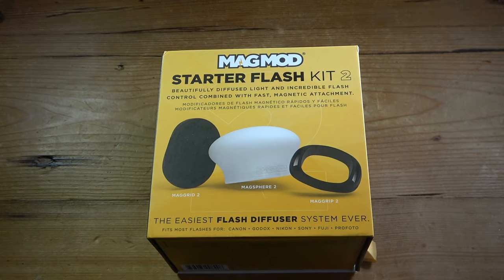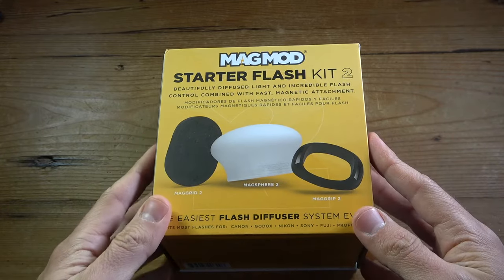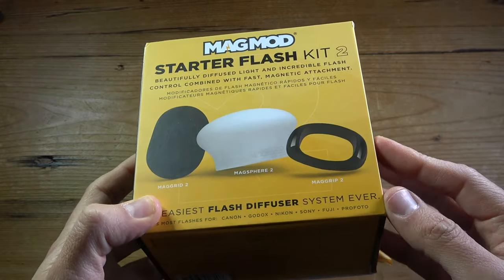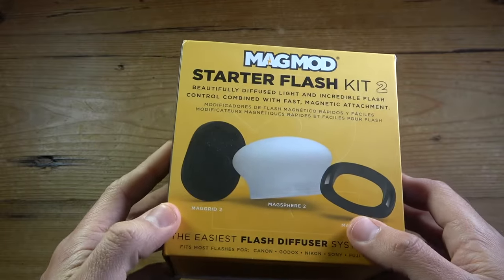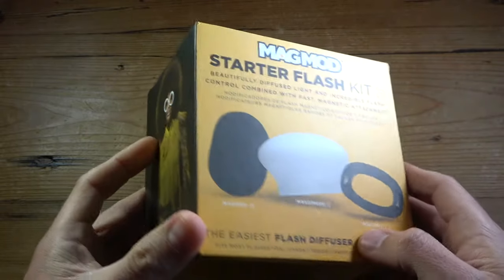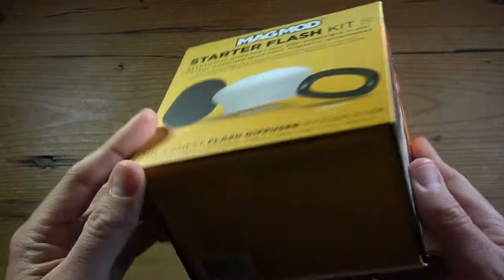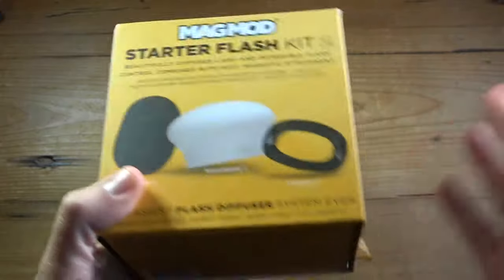Hello everybody. This is going to be a quick review of the MagMod Starter Flash Kit 2. This is the second generation version of the light modifier and some additional accessories from MagMod. I've been using this kit for a little bit less than a year, so I can finally give my overall review and thoughts of this light diffuser and accessories.